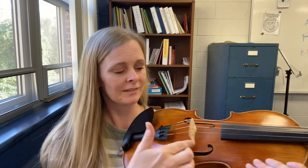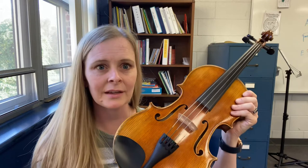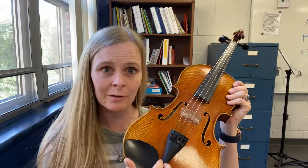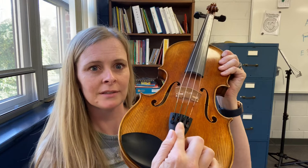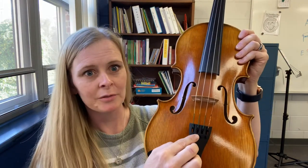This right here is called the bridge, and the bridge holds up the strings. Next we have the tail piece, and the tail piece connects the bottom of the strings to the top of the strings. And resting on the tail piece are these fine tuners. So the pegs tune big adjustments, and the fine tuners tune small adjustments.